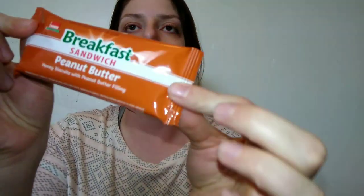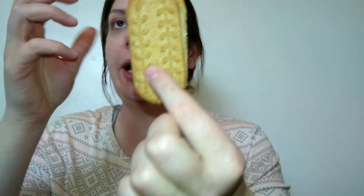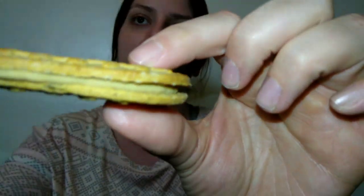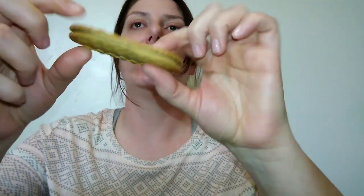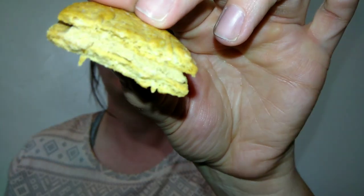This is a honey biscuit with peanut butter filling. I think these are supposed to be kind of a knockoff for the BelVita breakfast little bar things, but these are a product of India. You have these two little whole grain biscuit things with peanut butter in between. I've tried the original ones — they have a cinnamon one and a honey one. It's just like two little biscuits together with a peanut butter filling. Let's try this — the peanut butter looks good.